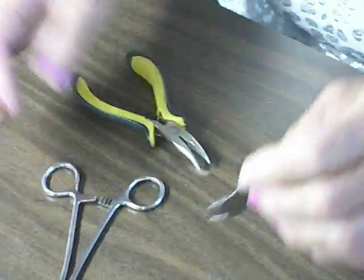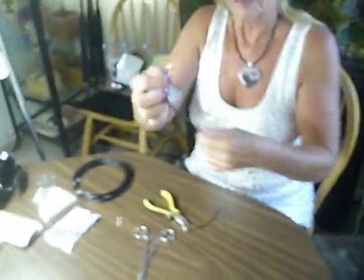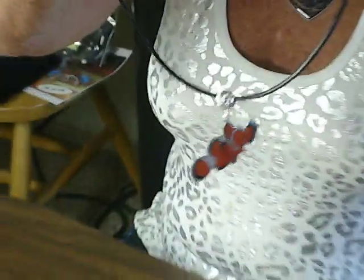And then all you have to do is take a necklace and string it on. Very, very easy.